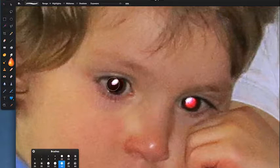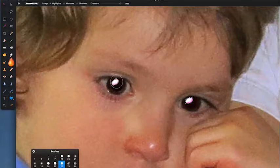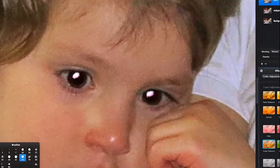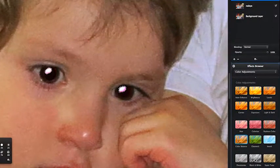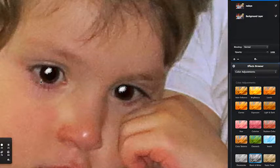Still got a bit of red eye around the edges — keep clicking to make it darker as well. Now come back to Edit, Invert Selection, so I'm now working inside where you've got that pinky-white highlight area. Come over to the Effects Browser, Color Adjustments, and drag in Black and White. Set the brightness fairly low and click OK. Then Control-D to deselect.